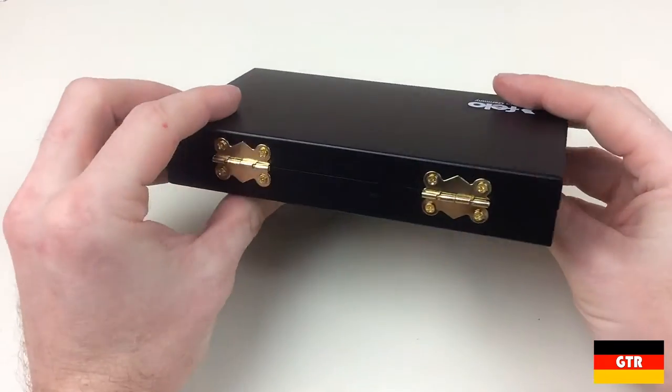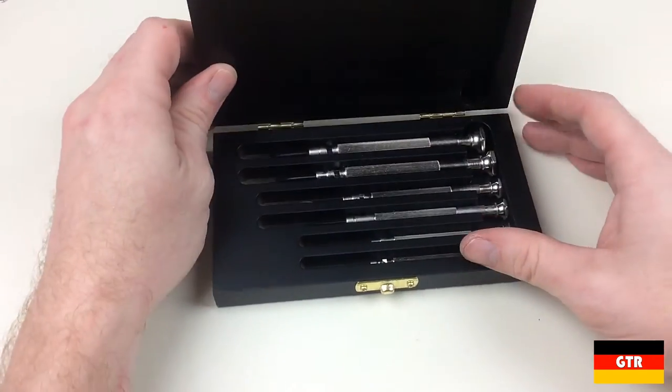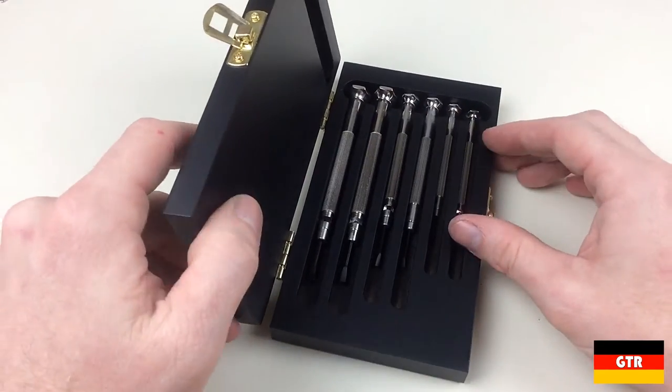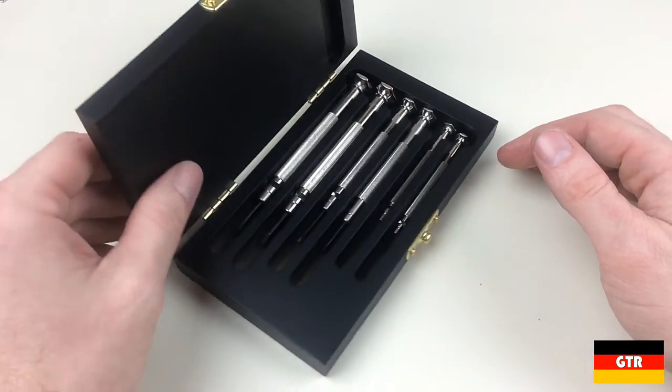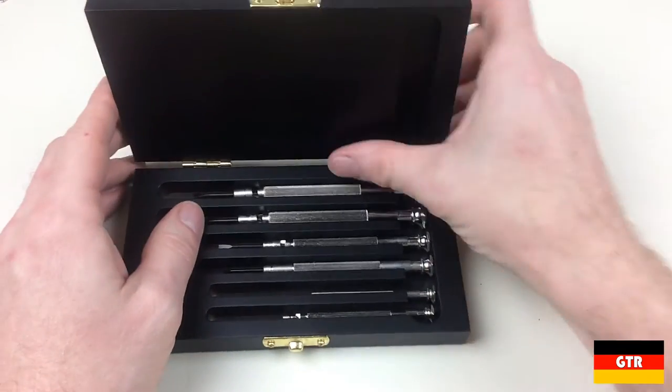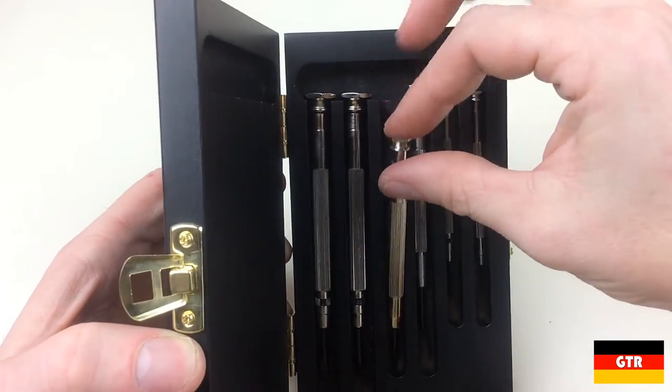The case uses brass plated steel hardware with two hinges and a clasp. When the case is open, there is a catch on the hinges that acts as a stay at just over 90 degrees. The inside of the case has the same black matte finish as the outside. There are slots for six small watchmaker style screwdrivers, with enough tolerance in the slots to allow you to grab each one by the end to take it out.